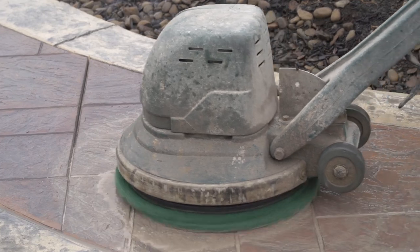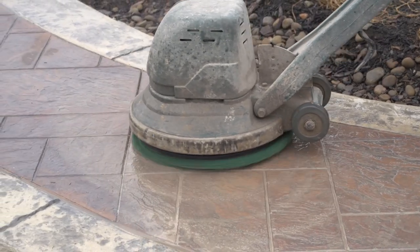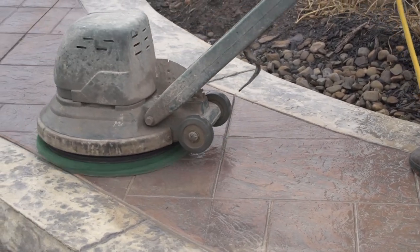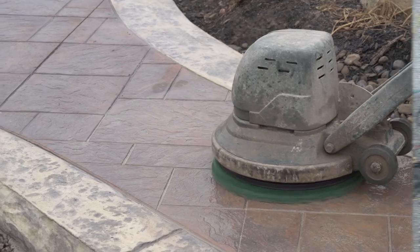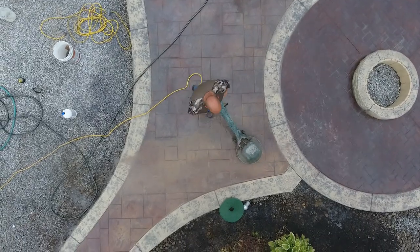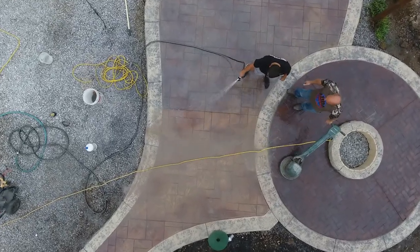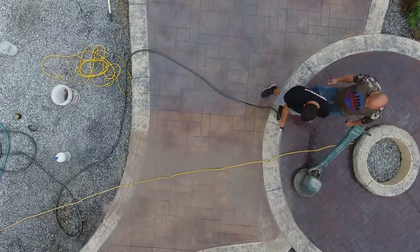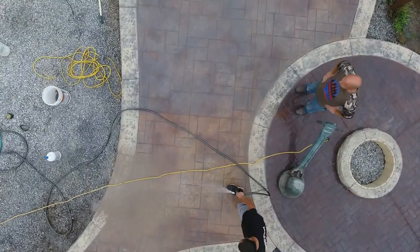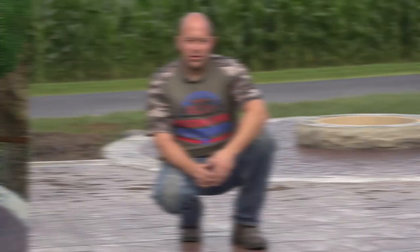This technique can also help if you're trying to even out color between two pours — either buffing or using a gentle muriatic acid wash can really help blend two slabs together. I'm just going to run this back and forth. As you can tell, I buffed this area and now Mario is going to wash it off. You can see just how much more vibrant the color is on this buffed side compared to where we haven't run the buffer yet.